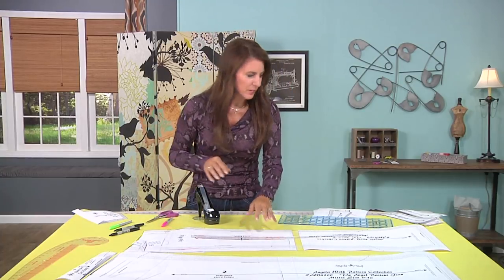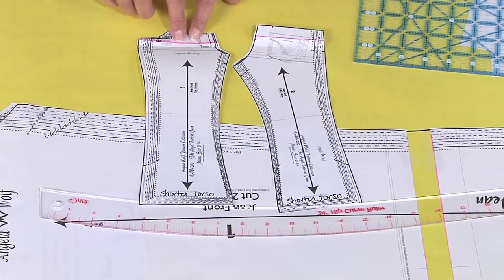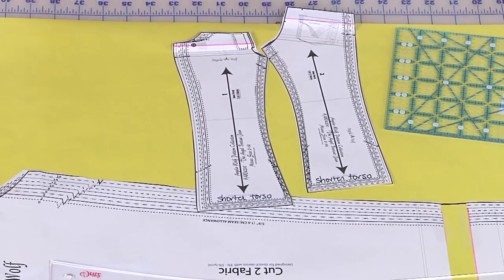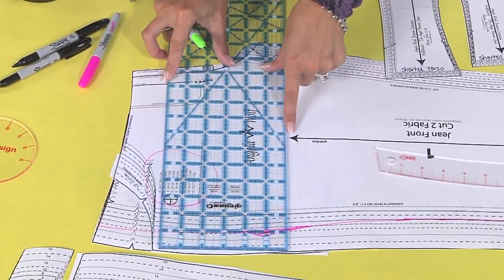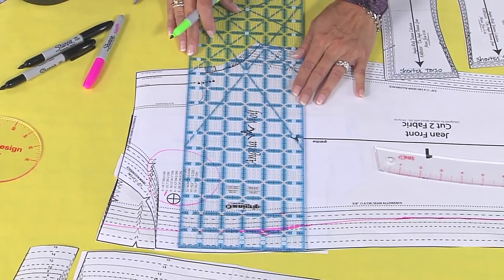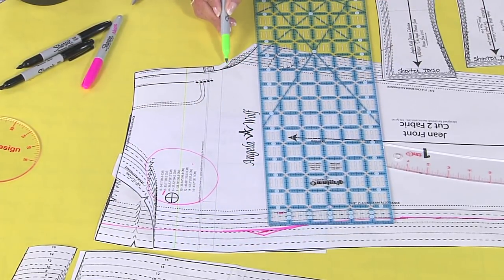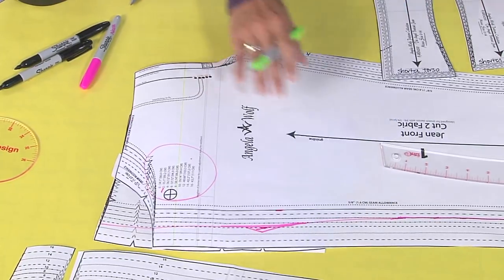What if the rise is too low or too high? This is a very easy alteration. Mark a line across the pattern — both back and front — making sure it's perpendicular to the grain line and that it crosses the fly. Why does it matter that it crosses the fly? Because if you lengthen way down below the fly, you're not lengthening the zipper opening, which means you won't be able to get in the jeans — and that would be bad.